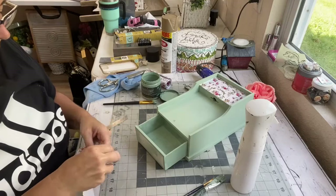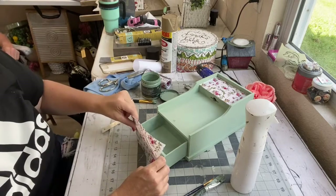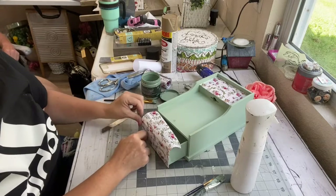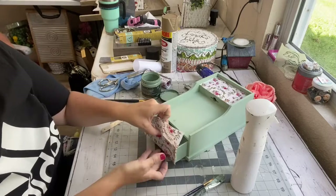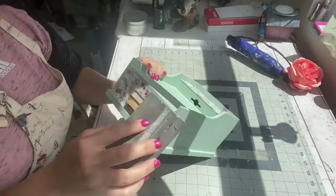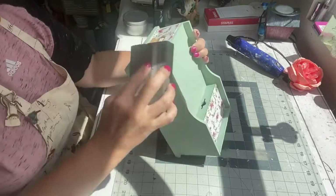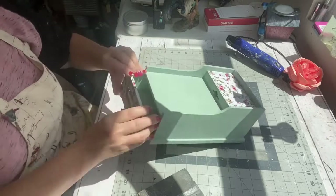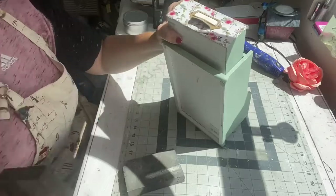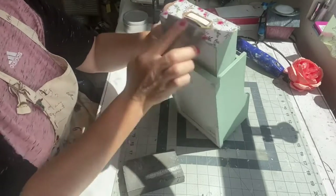I put the vinyl on the very top and then a piece on that front drawer — and isn't this color just so pretty? The apothecary look is so pretty with this floral design. Then I just cleaned everything up with my sanding sponge and ran it around the edges so it would look a little distressed and a little older, not so new and fresh. The vinyl came off very easily with that sanding sponge.